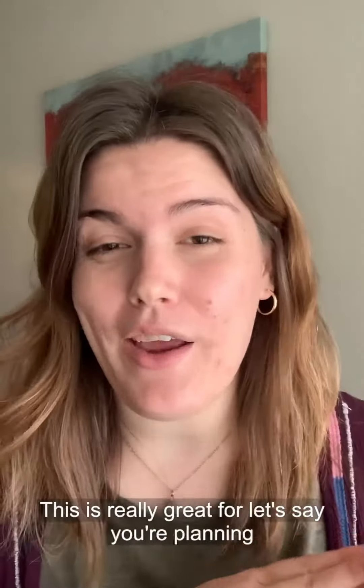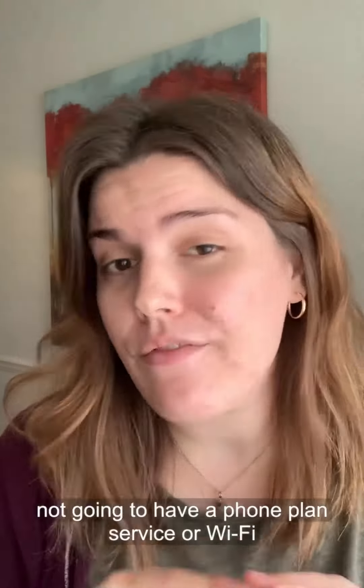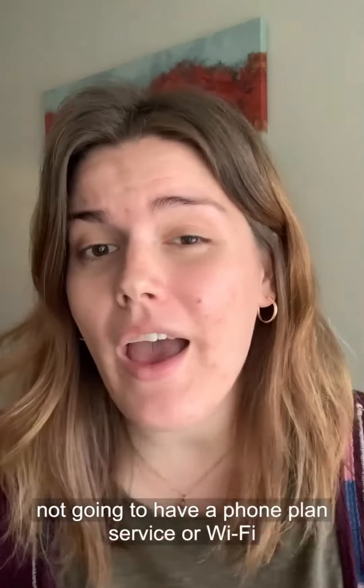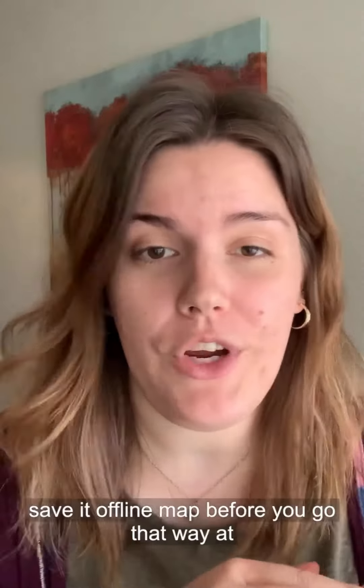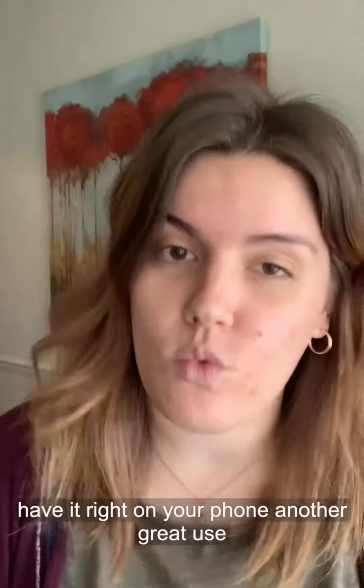This is really great for let's say you're planning a trip out of the country and you know you're not going to have a phone plan, service, or Wi-Fi. Save an offline map before you go — that way at any point if you need GPS or directions you have it right on your phone.